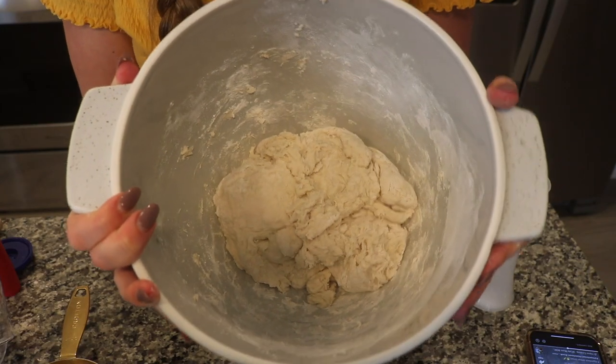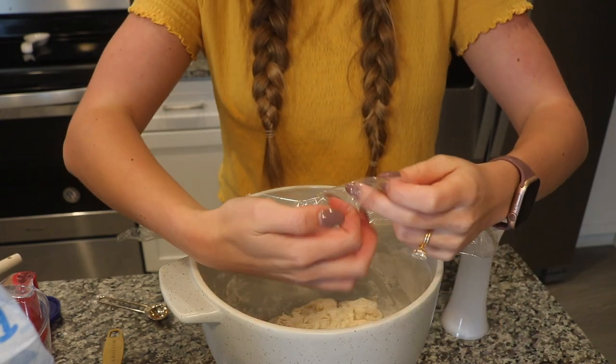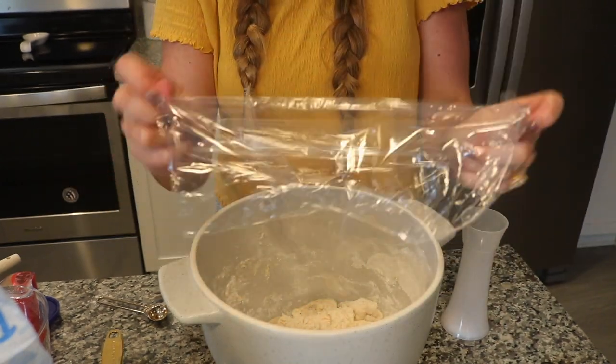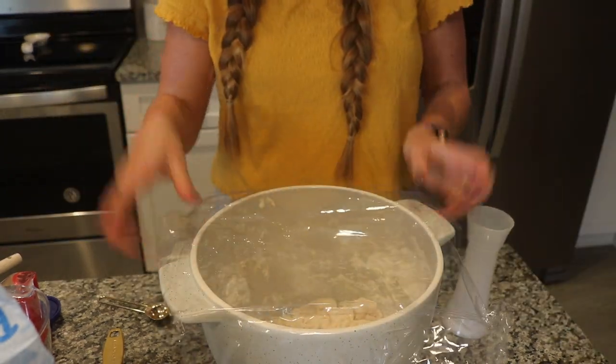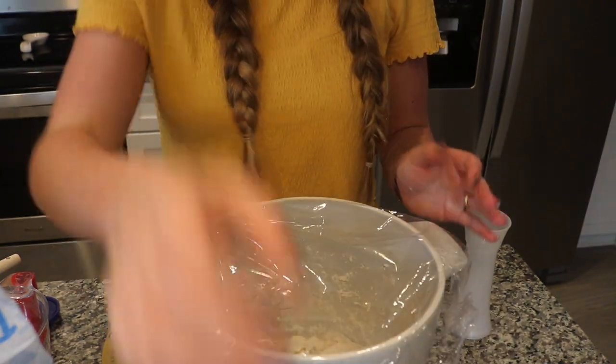It smells really good — it already smells like bread. Now comes the sad part: I have to cover it with plastic wrap and then we have to wait 12 to 24 hours. I'm probably going to do around 20 hours at room temperature. You just leave it out covered overnight. I'm going to cover it loosely with this plastic wrap, set it out by our kitchen mixer, and I'll see you guys tomorrow.